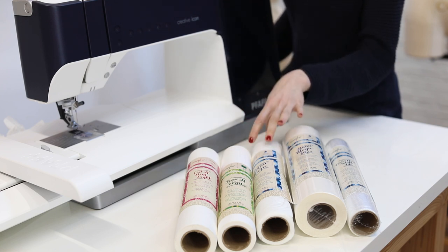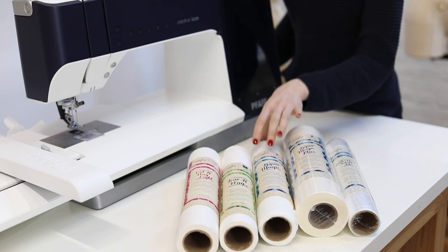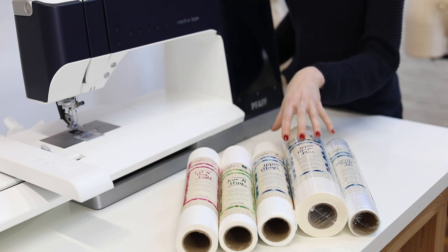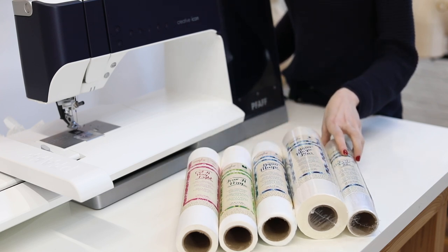Now the third type of stabilizer, the one that I'll be using for this video, is a water-soluble stabilizer. I have two types here — all of these are Inspire brand — but for the water-soluble stabilizer, I have Aquamagic, Aquamagic Plus, and then a water-soluble film.